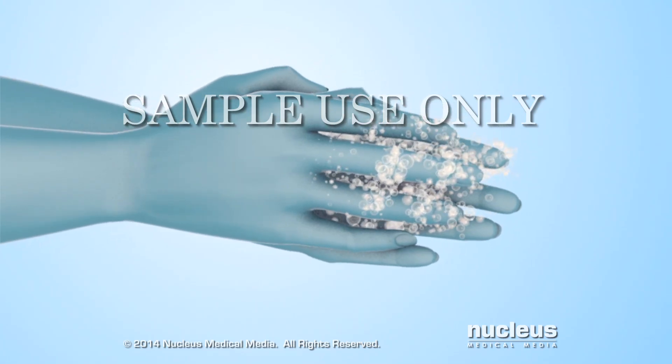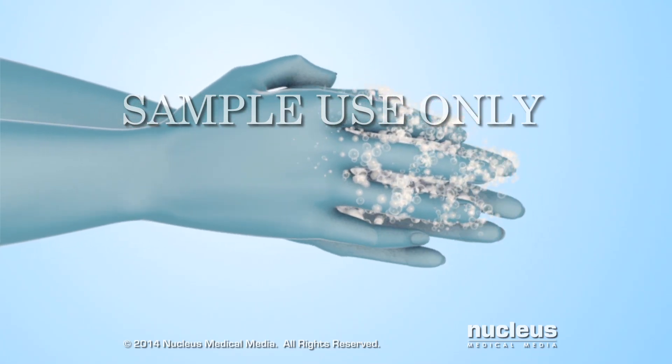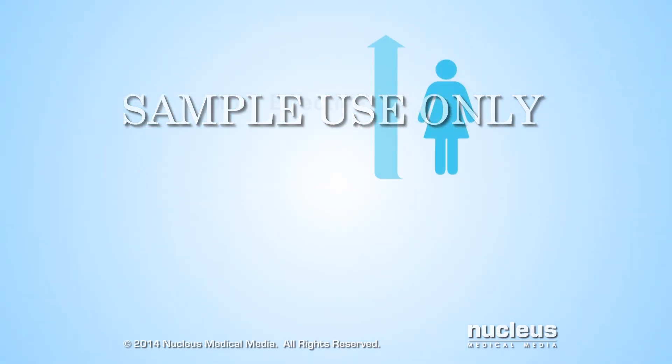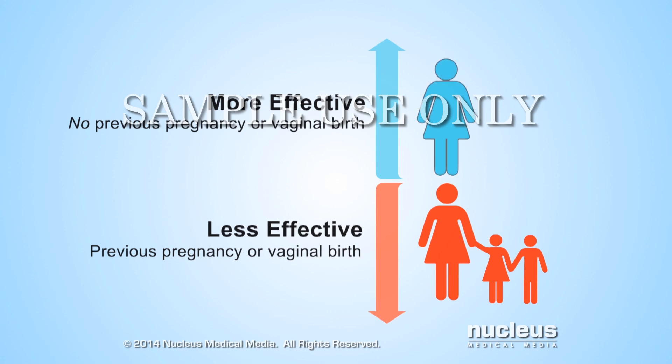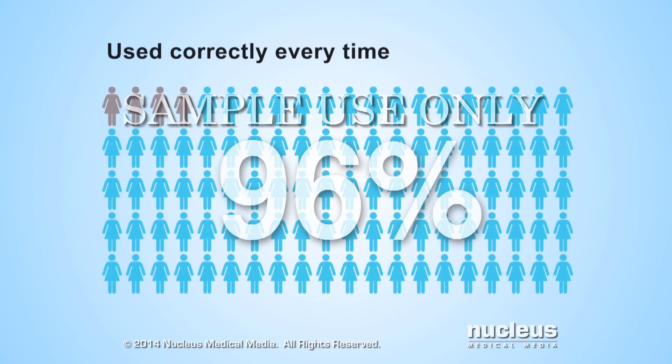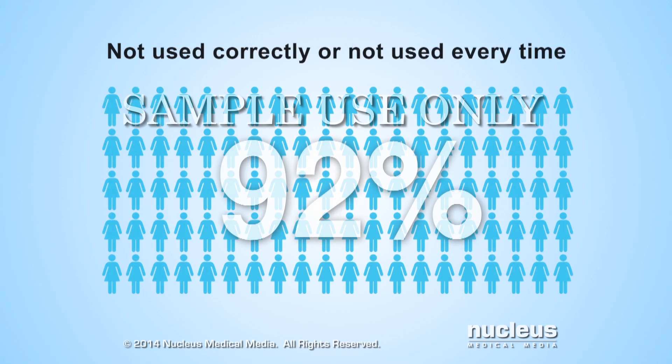After removing the cervical cap, wash it with soap and water and allow it to air dry. The cervical cap is most effective at preventing pregnancy in women who have never been pregnant or have never had a vaginal birth. Cervical caps are about 96% effective at preventing pregnancy if used correctly every time a woman has sex, and about 92% effective with typical use, which means either not always using the cap or not using it correctly every time.